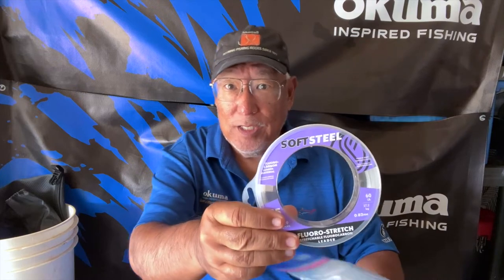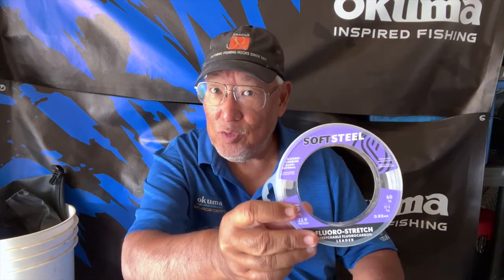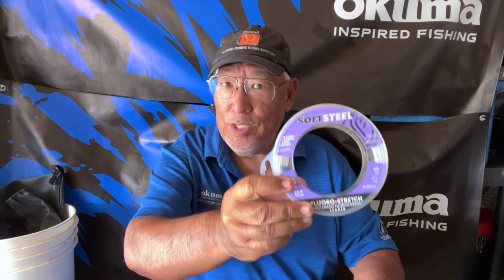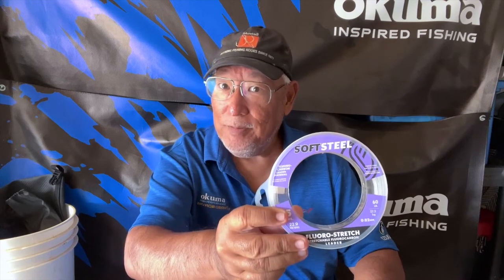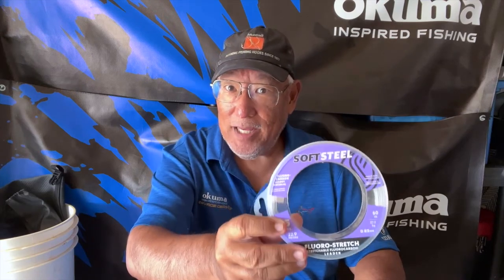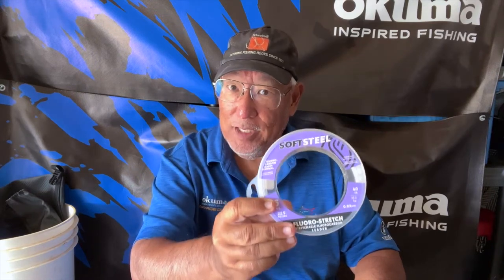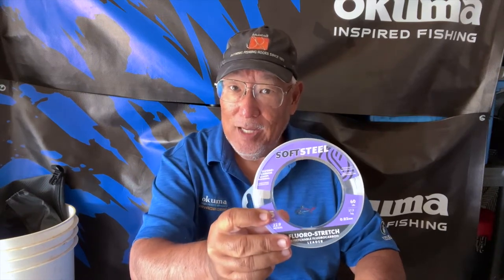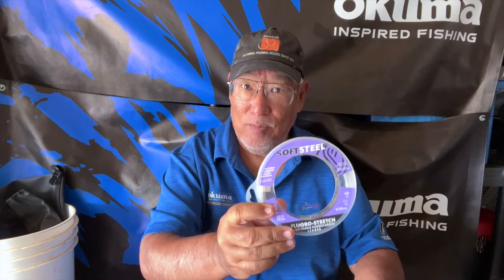Soft Steel is the newest one on the market. It says 'Floro Stretch.' Now people don't believe me that there is a fluorocarbon that stretches — they say fluorocarbon doesn't stretch. But look it up on Bloody Decks; they did their own independent study and found that this has stretch. This is a product where the line is extruded from Japan, and you know how good the Japanese are at extruding line. It's one of those brands that's just hard to beat.